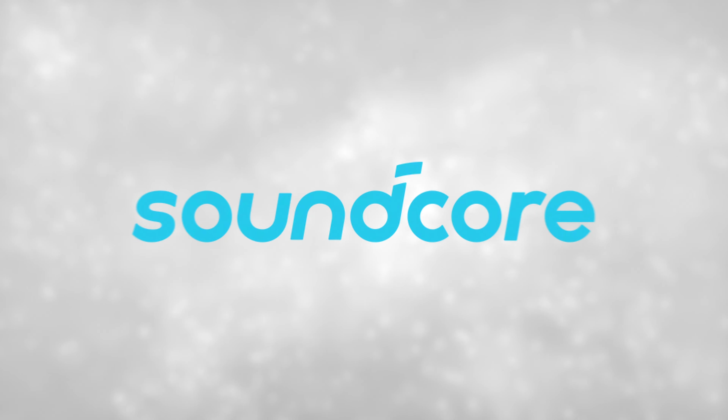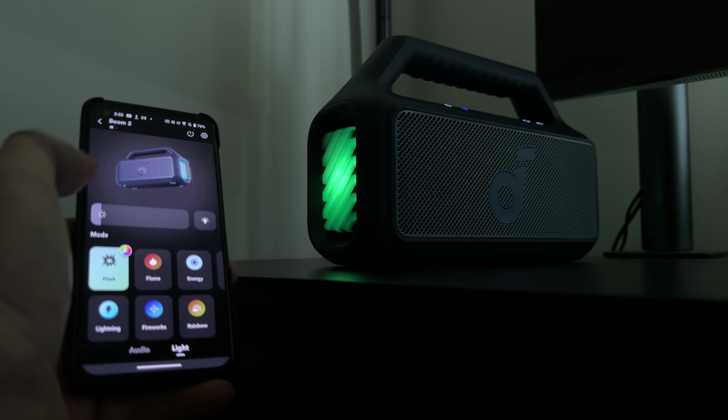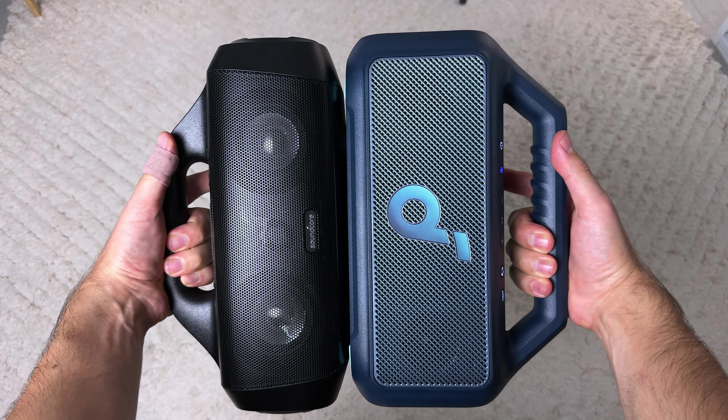This video is brought to you by Soundcore. Today we're checking out the Soundcore Boom 2, and this is how you upgrade a speaker. You take the original Motion Boom and you just massively overhaul the sound — the most important aspect of a speaker. So that's what they did. There have been some other improvements, we'll compare them all today. But I can tell you now, this one's a goodie.